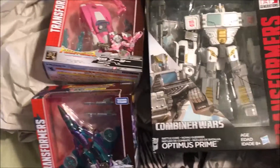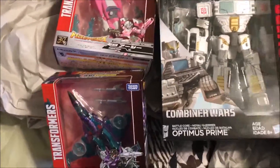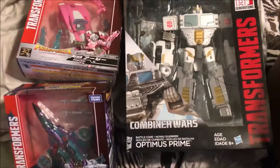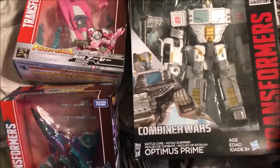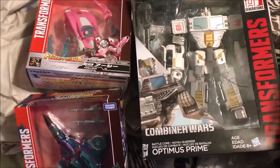A little quick unboxing. Usually don't upload videos on Sundays, but I got the stuff in the mail yesterday and I wasn't here to open it. Anyway, I think that's about all I have to say. So be sure to check out my channel for video reviews, and please get subscribed. This is the 14th Prime signing out.